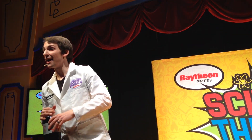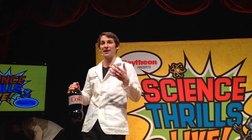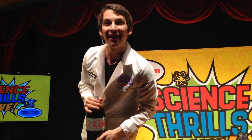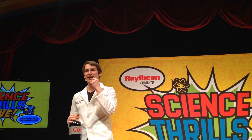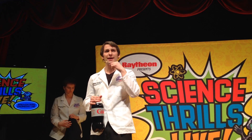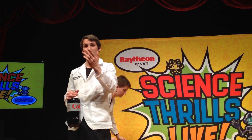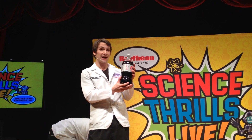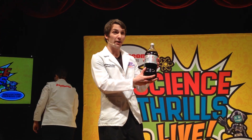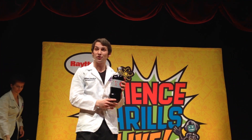It has flavor — it's sweeter. Absolutely. Does anyone else have anything they like about soda? It's carbonated. Exactly. So soda, when you taste it, has a little bit of a different texture than water — it's fizzy, it bubbles up on your tongue. The reason it does that is just what you said: it's carbonated.